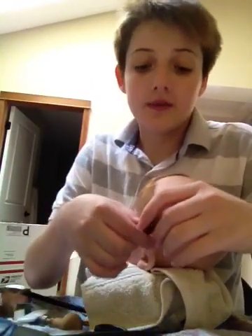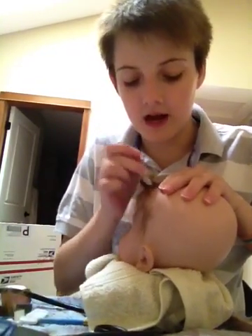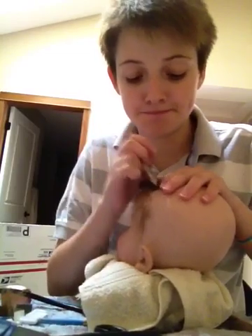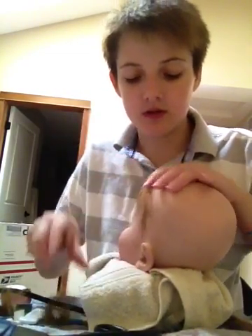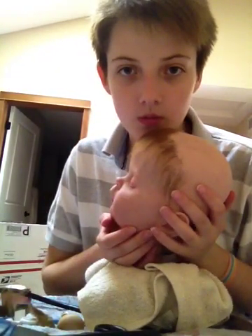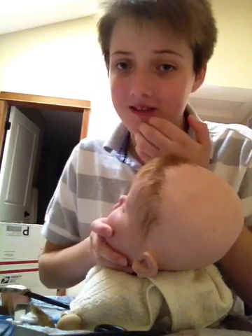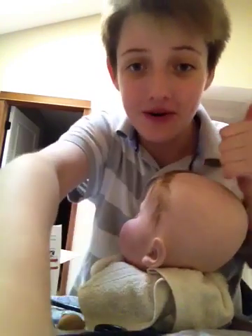So I hope this helped anyone that wanted to see how I root a doll's hair. Hope this helped, guys.